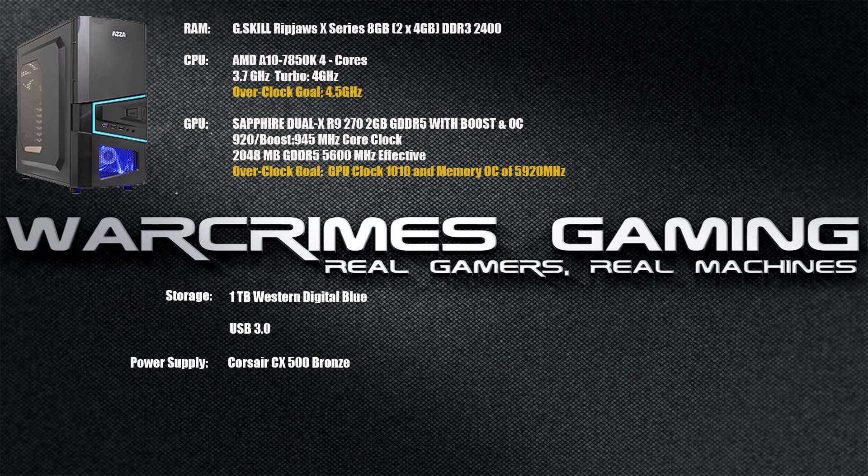The R9 270 is a 2GB GDDR5 card at an effective 5600 MHz. We're going to try to overclock it to 1010 MHz core with a memory overclock to 5920 MHz. We also have a 1TB Western Digital Blue hard drive, USB 3.0 on the motherboard, and a Corsair CX500 — a 500W 80 Plus Bronze power supply.